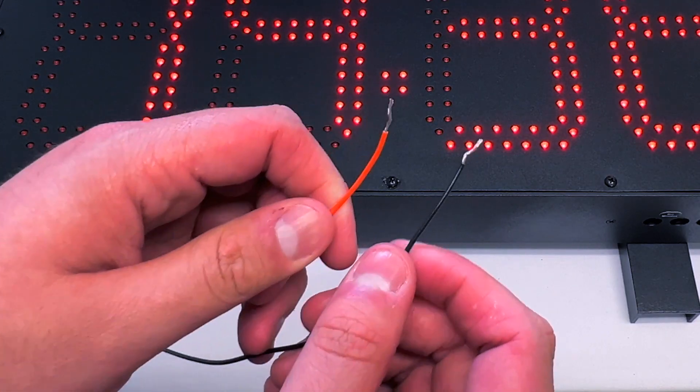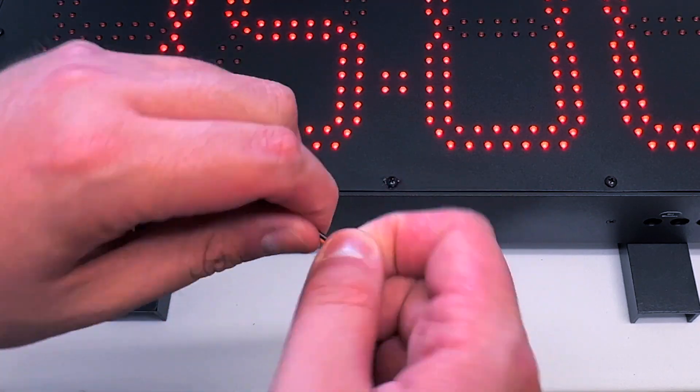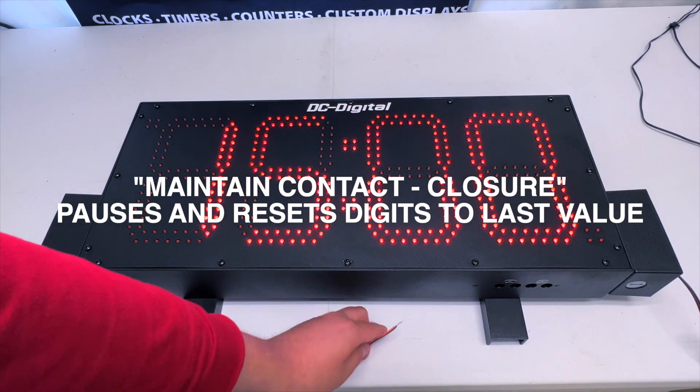If I ever want to pause the countdown timer, I can just put these wires together. As you can see, it resets to the last value that it was set to and pauses the countdown.